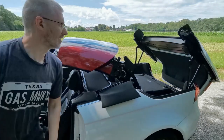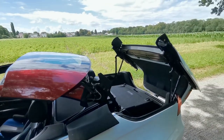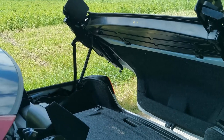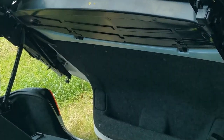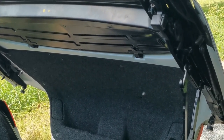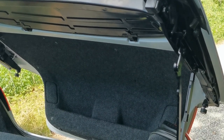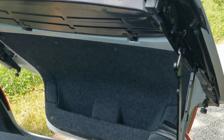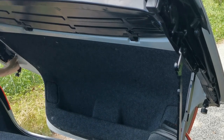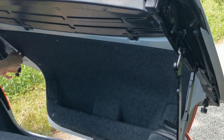Leave it right there. Now I'm going to bring you in closer. In here you have these two latches, left and right, and all you need to do is push this hook back and lift it up so it goes under there.